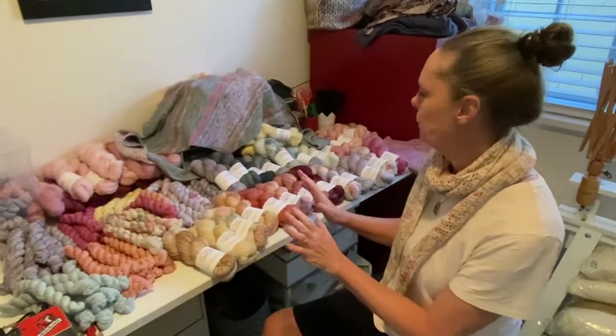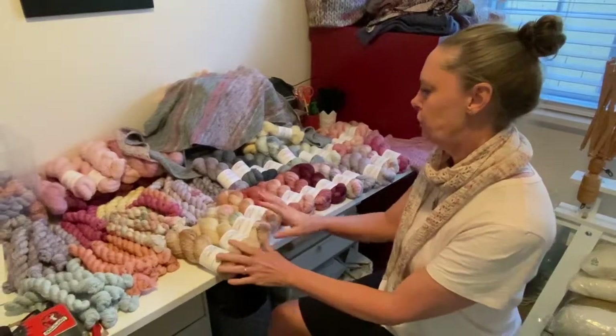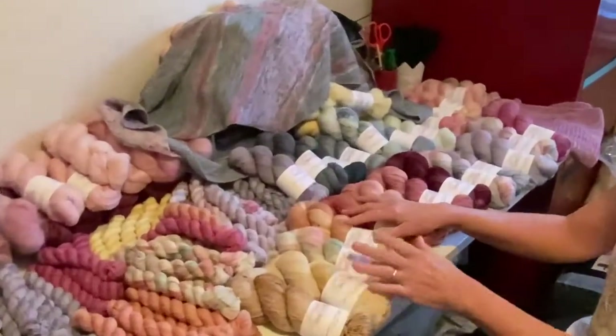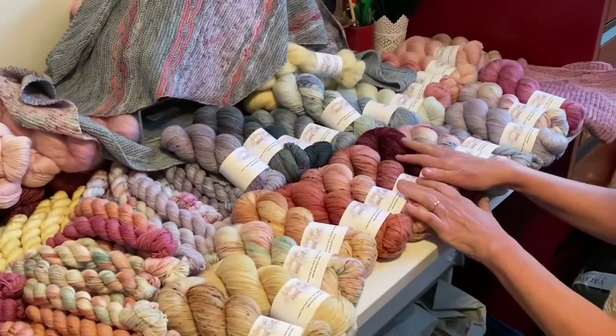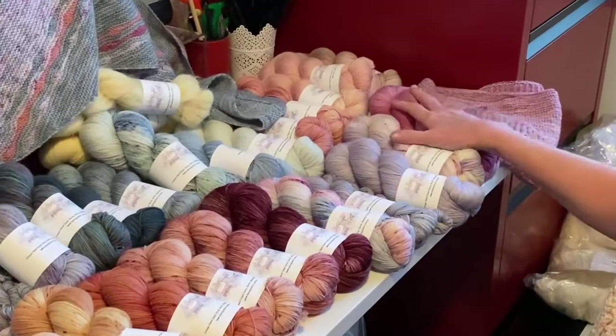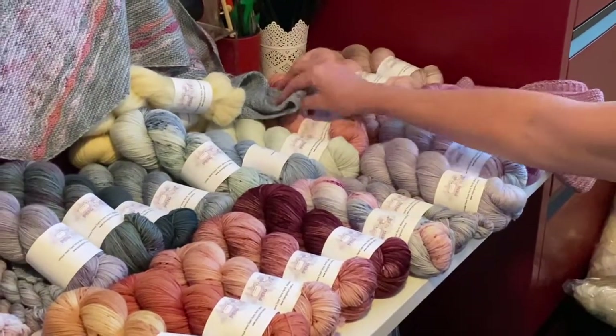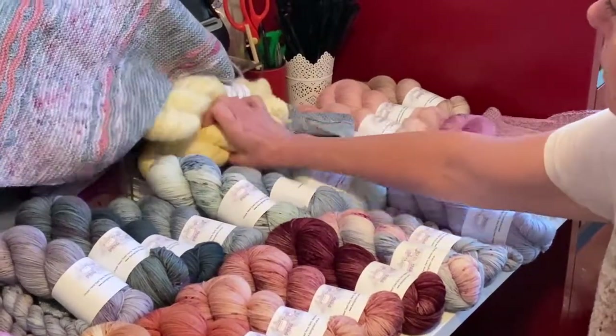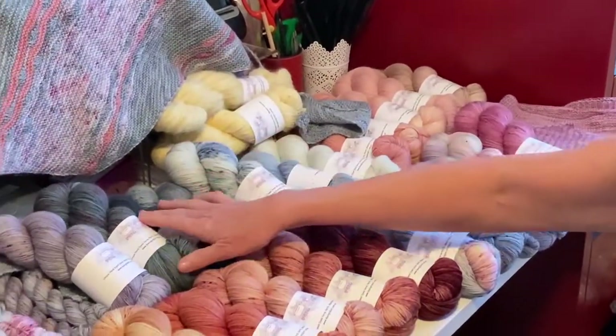I'm hoping I've covered a few different colour ranges. I've gone from the earthy tones into some kind of berries, just a couple of blues, lilac going into the pink, peach, then coming into green. I've got just one of the yellow there and coming into the greens.